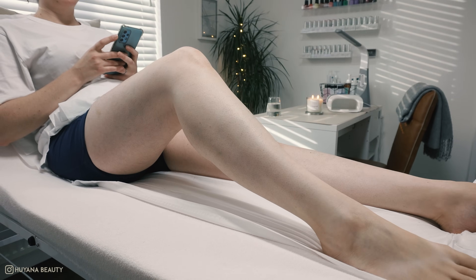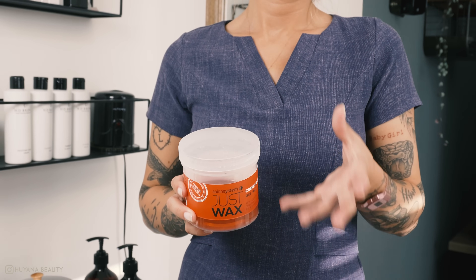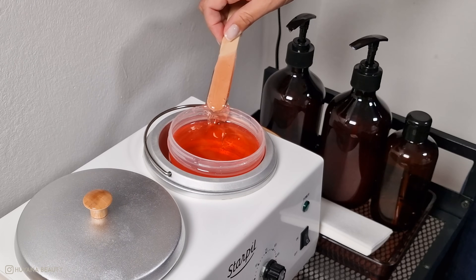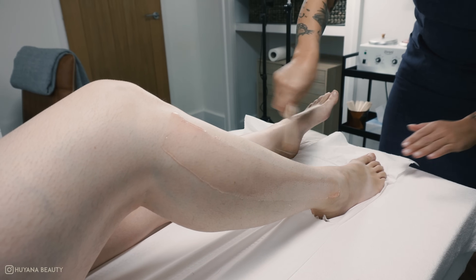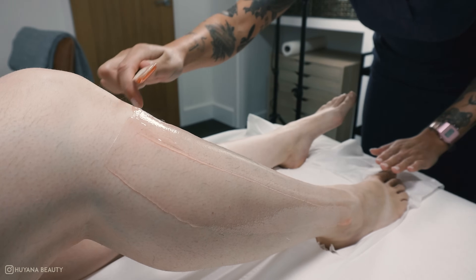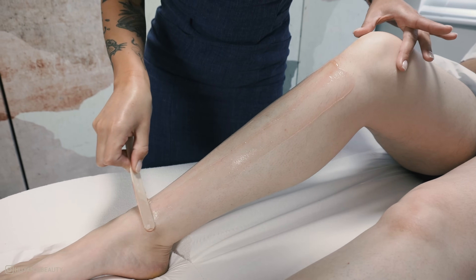My favourite wax to use is Salon Systems Cherry Blossom gel wax. I find the texture super thin which makes it so much easier to apply. I dip my clean spatula in the wax and start from just under the knee, working left to right, applying a whole line of wax with each fresh application. I cover the whole bottom half of the fronts of the legs before I begin to remove anything.